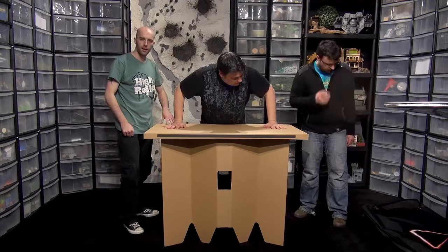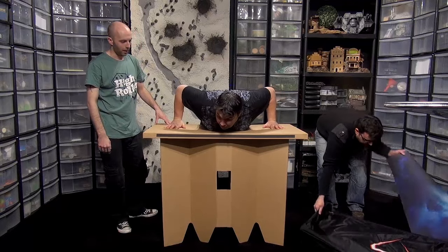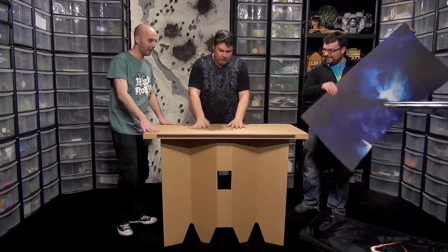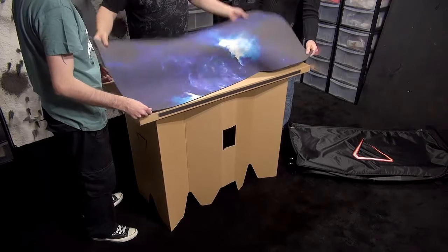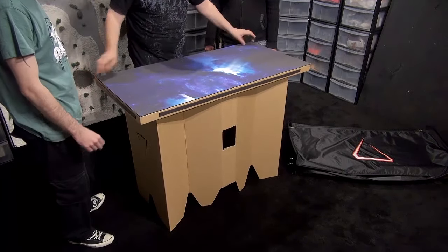That's pretty cool - that was about 10 seconds to put that together. I'm told that the table itself will handle at least 100 kilos. I'm over 100 kilos but it handles at least 100 kilos. This is two foot by four foot - this is a single module.